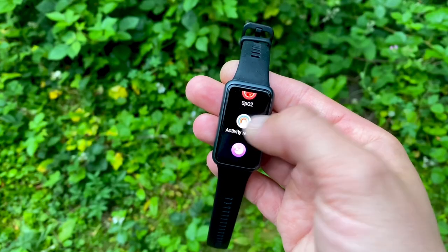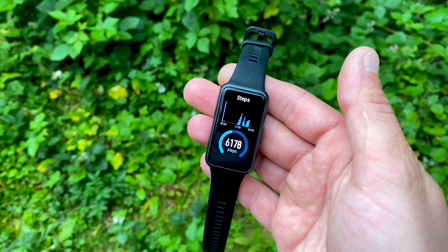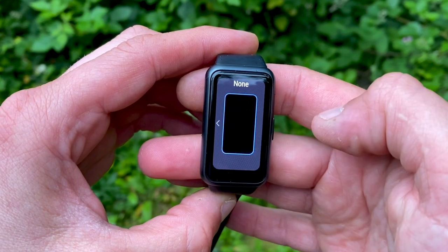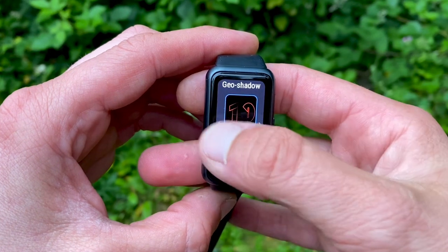The benefit of a slimmer profile is that when you're sleeping or changing clothes, it doesn't catch on your bed sheets or your shirt. Overall, the design improvements on the Huawei Band 7 are there and noticeable if you look at the band in detail. Now let's talk about the display.